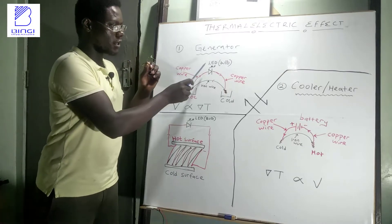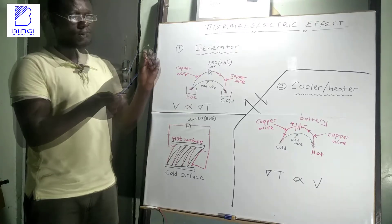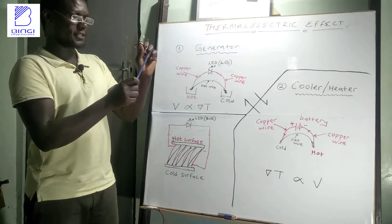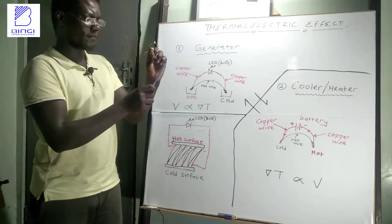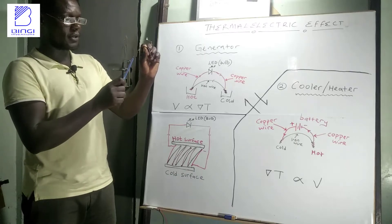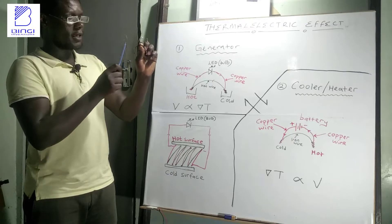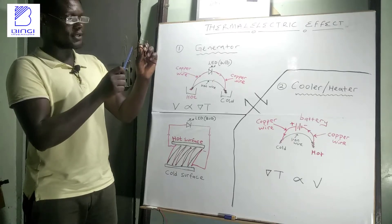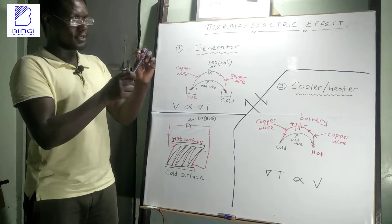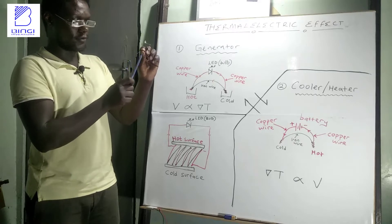I am using an LED, which is a form of a bulb. When one junction is placed in a cold environment — let's say cold water — and the other junction is placed in a hot environment — let's say hot water — then electricity is generated which starts to flow through the LED, making it light. This process is known as the Seebeck effect.